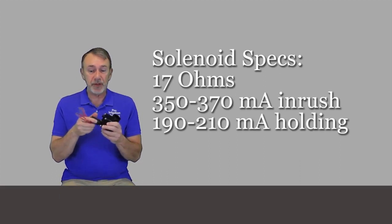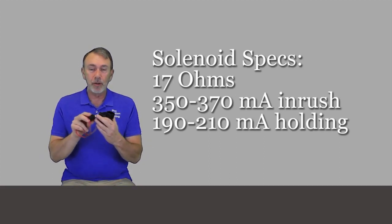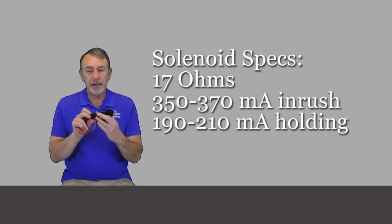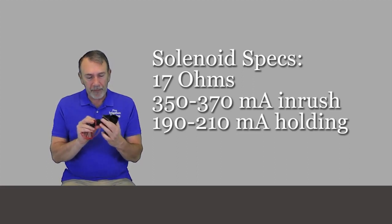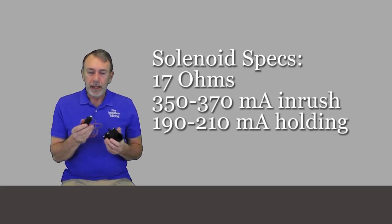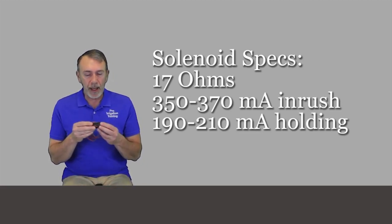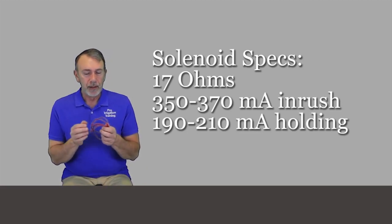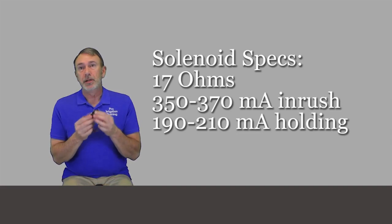Let's talk about the solenoid. It has an encapsulated plunger, which means if you take the solenoid off, you're not going to lose the plunger inside. It's encapsulated, which is a really good feature, and it also helps prevent debris from getting caught in there — it's got a little rubber flap on it. I couldn't find a specification on the manufacturer's website, but I tested all the ones I had on the truck and generally all of them show at 17 or 18 ohms, which is what you'll get for a functioning solenoid.